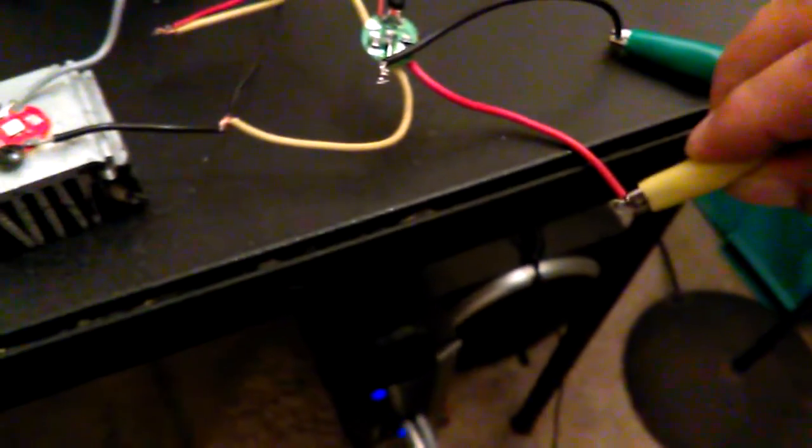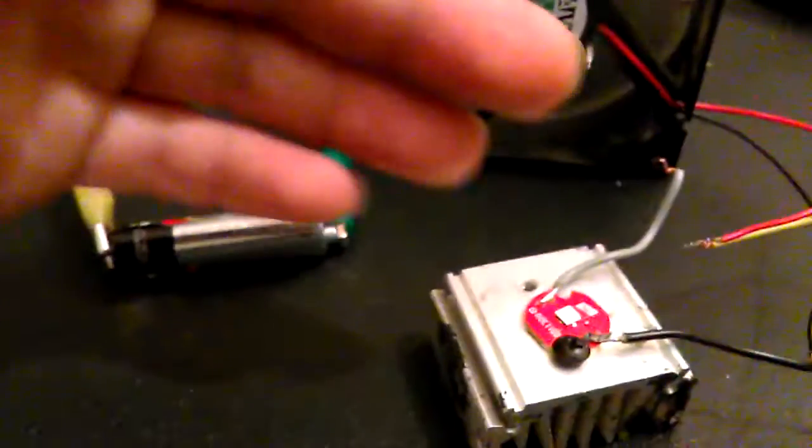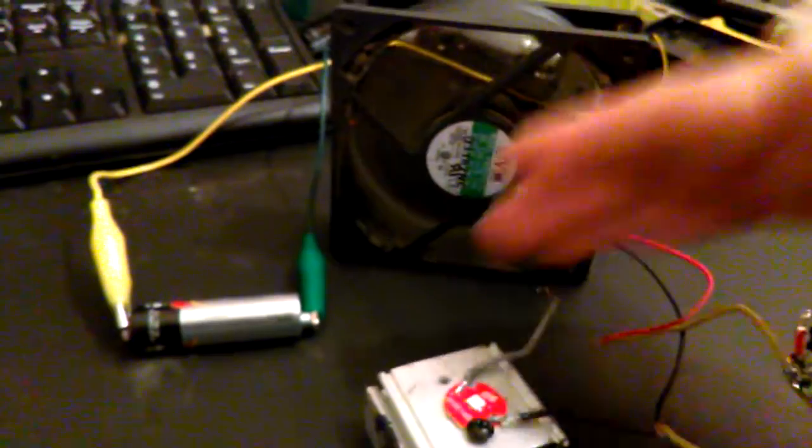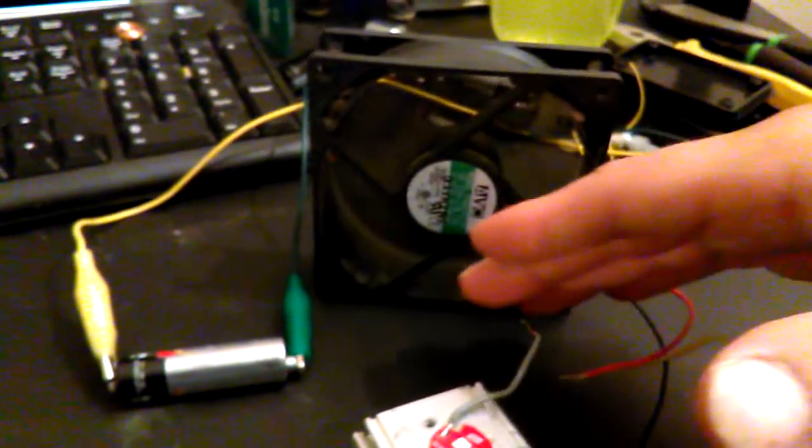I'm going to clip it on real quick. See, it's actually driving that fan - feel a nice little breeze. And we'll also run this power LED at the same time. The fan loses all torque obviously and it blinks - can't really tell on the camera. I was actually surprised; I don't have many Joule thieves that'll run a fan like this, but not quite that fast.